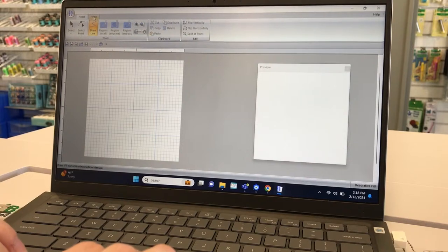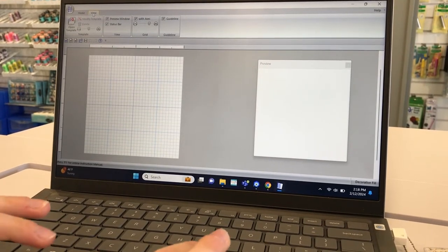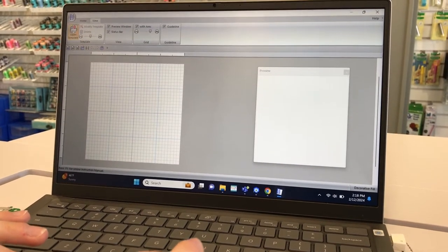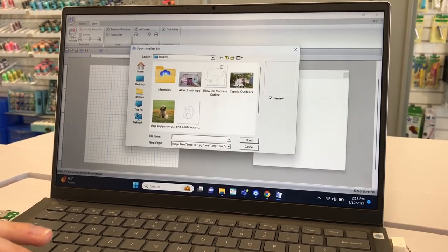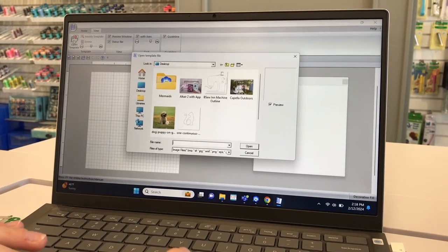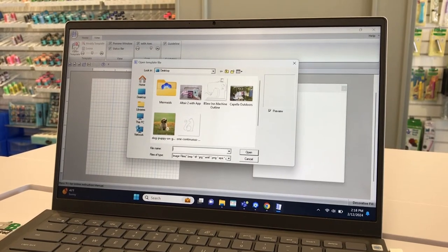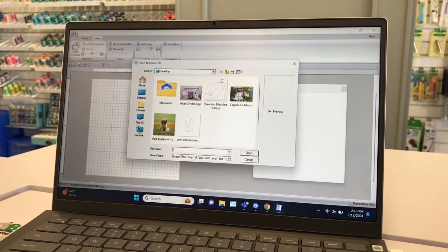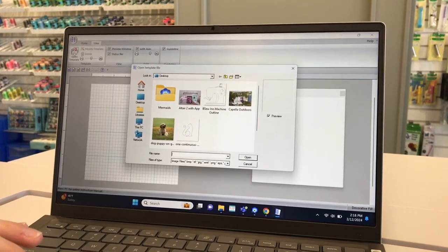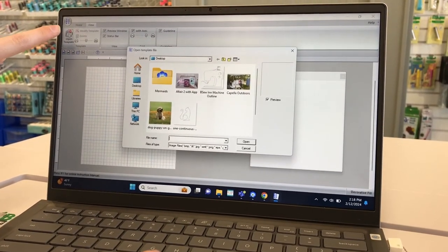Go to View and bring up the line art. You can Google 'continuous line art' or 'continuous quilting designs' to find something to use. You can also make your own designs, but if you're getting started, using a pre-made line design to follow will give you a little better luck. Click Open Template and load your image.